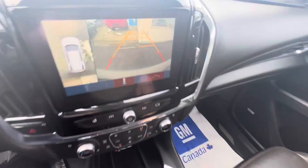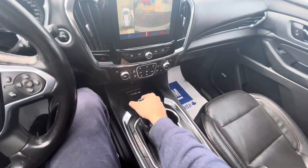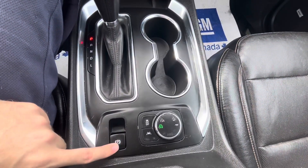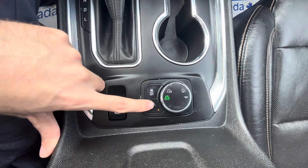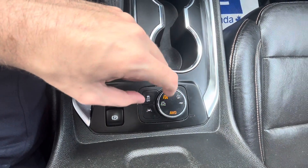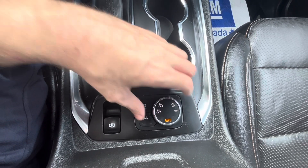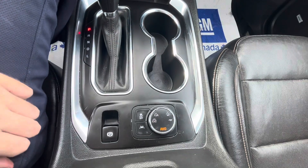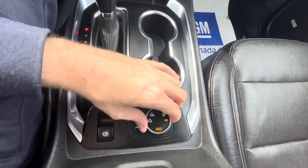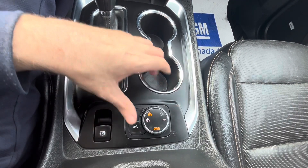When you put the vehicle in reverse, your backup camera appears with adjustable guidance lines. Down below you have the electric parking brake, traction control switch that can be turned on or off, lane keeping assist control, and the four-wheel drive switch with all your different modes. There's an off-road tow-haul mode that raises the shift points for better performance while towing. We'll switch this back to two-wheel drive.